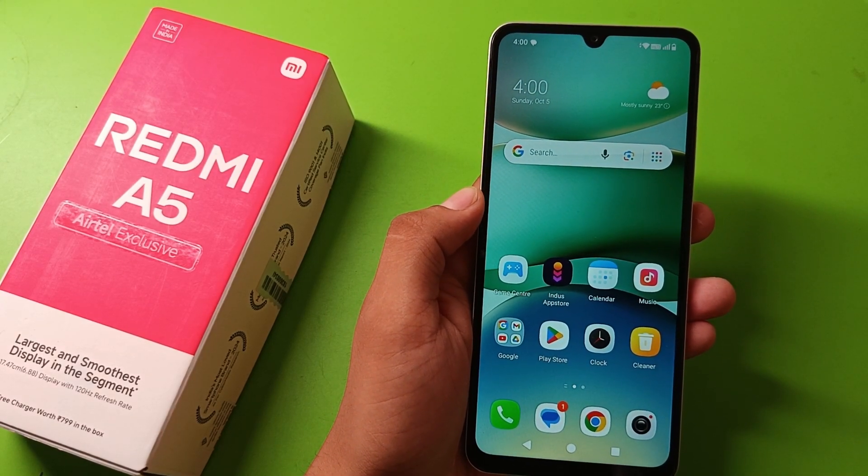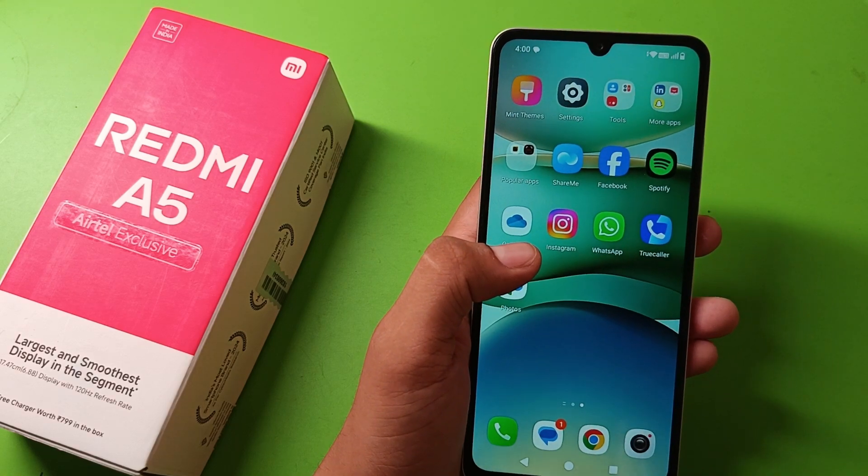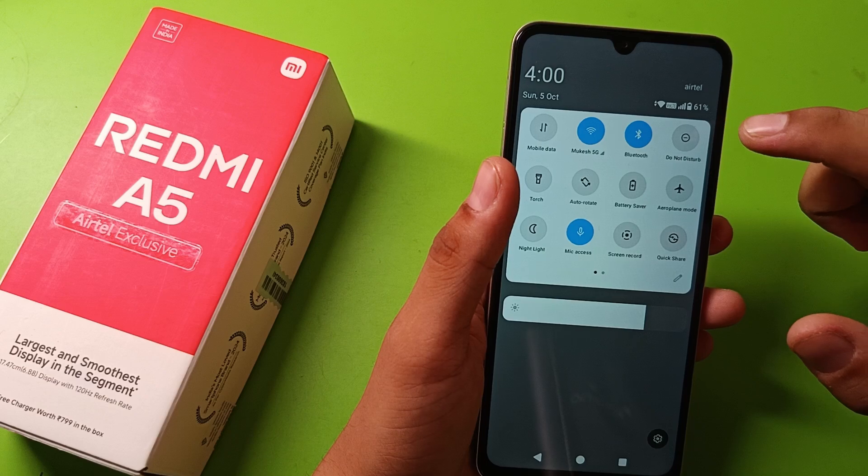Hello friends, welcome to our YouTube channel. In this video, I am going to tell you how to take a screenshot in your Redmi A5 smartphone. Let's start the video. First, you can open your Control Center.